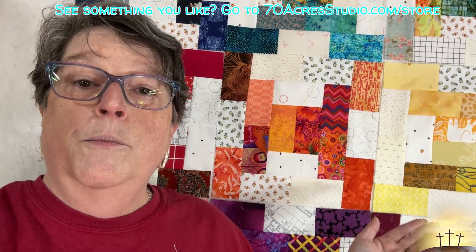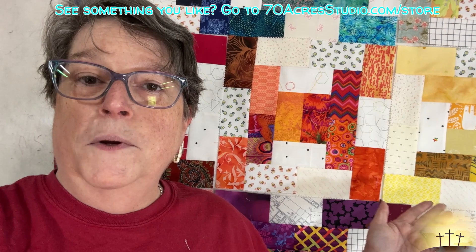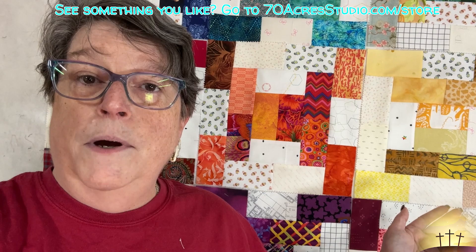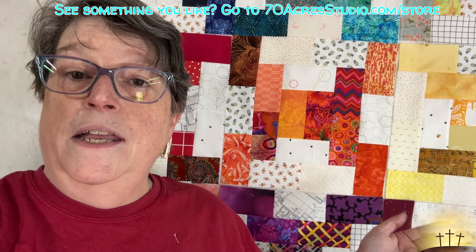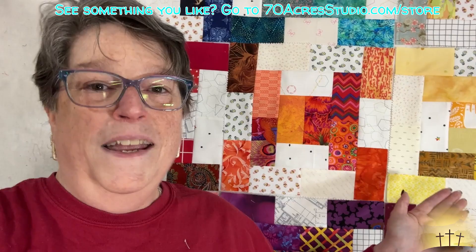I hope you do give it a try - two and a half by four and a half inch rectangles, cut them, sew them, have a blast. Thanks so very much for being with me here today. If you'd like to help me out, please hit that subscribe button, share my videos with your friends and on your social media, and come back for my next project. I want you all to have a fantastic week, a blessed day, a blessed life, and I love you all so very much. Take care, God bless, good night.